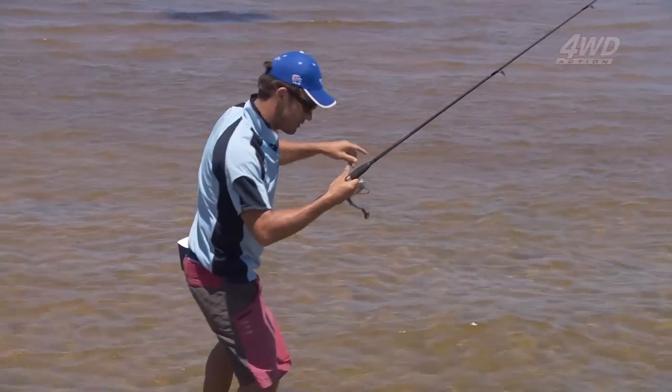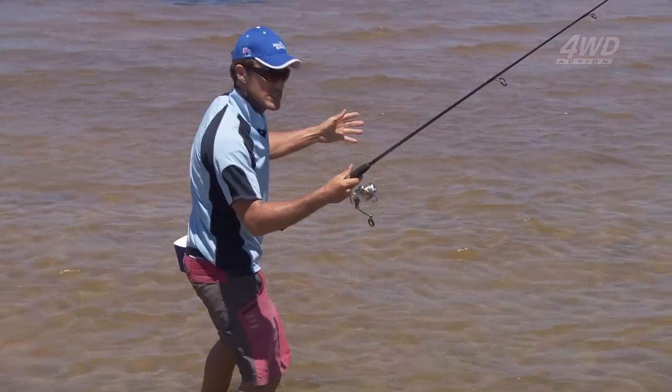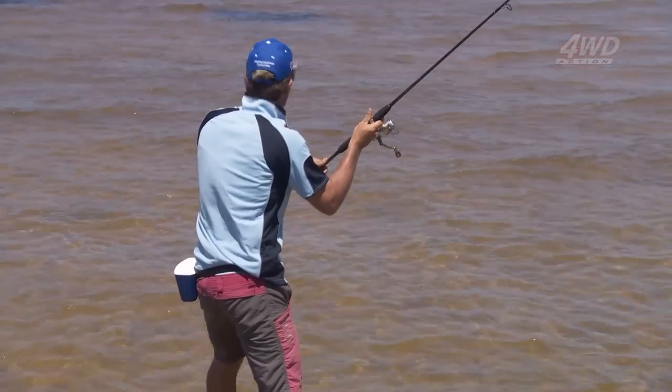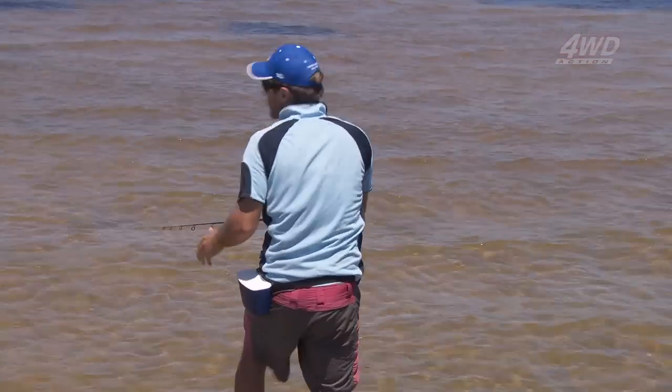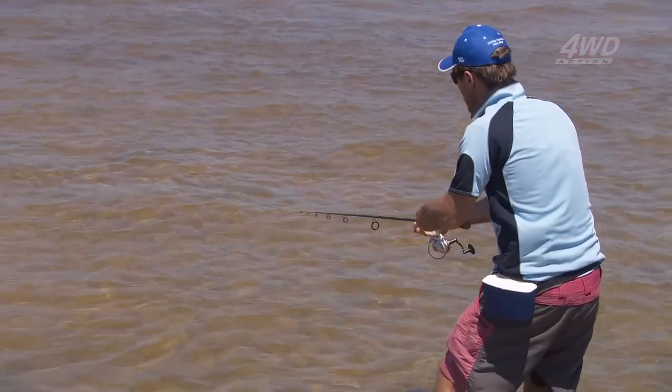I think I've spied one just over here — it's quite a good one. What we need to do is make a leading cast, which means just a couple of feet in front of the fish. It's a little hard in this wind, but I'm a bit off target.